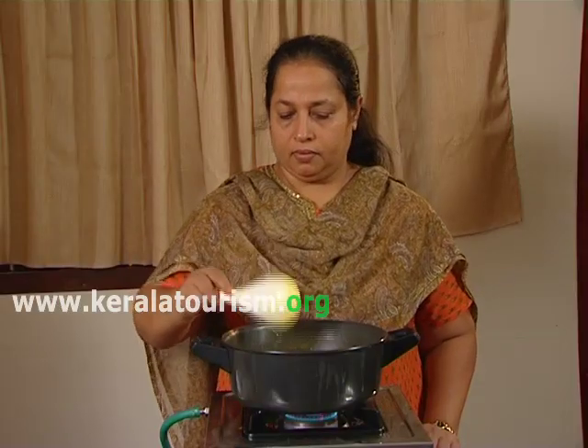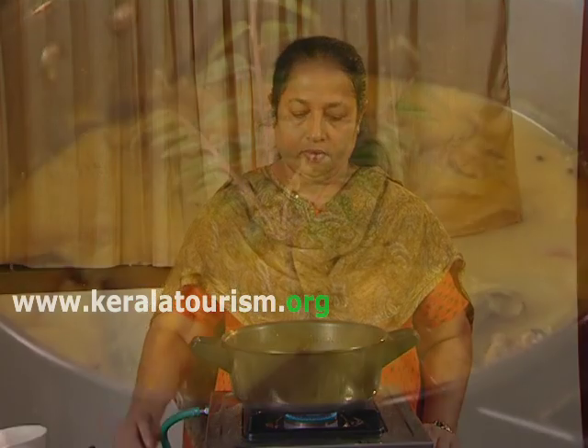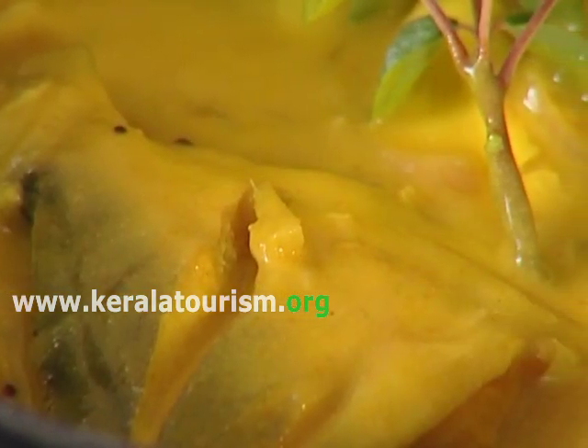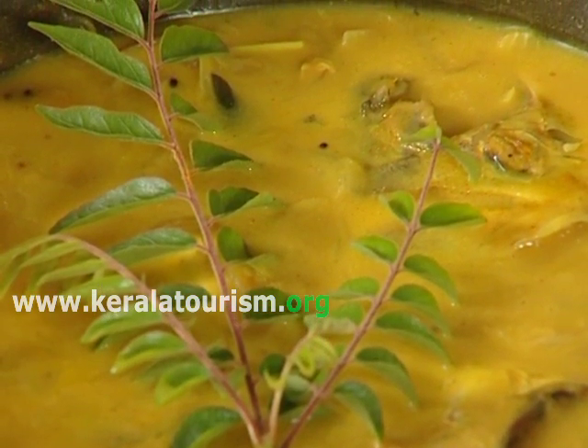After that remove from the fire and finally place some fresh curry leaves on the top. Thank you.